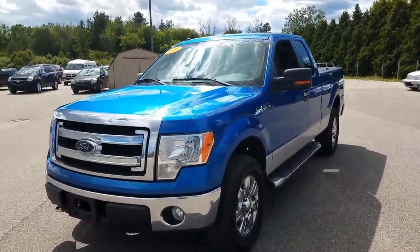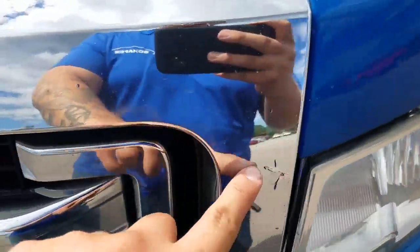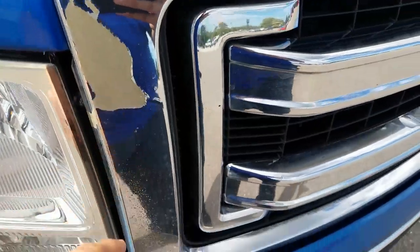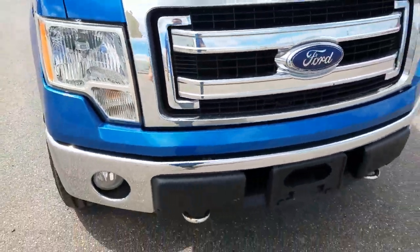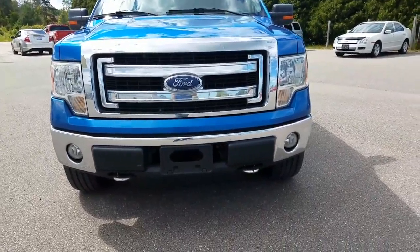Starting here on the front, I'd like to check the grille and the bumper. On the grille here it looks like there is some of the chrome starting to peel off. Looking at the bumper, I'd like to make sure it's square — one side's not pushed up or anything like that — so we're good to go there.